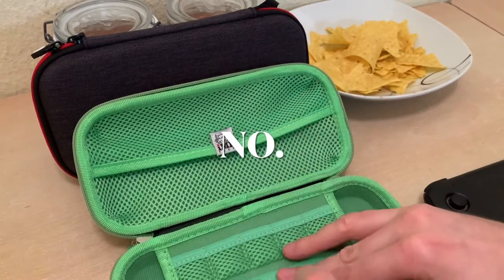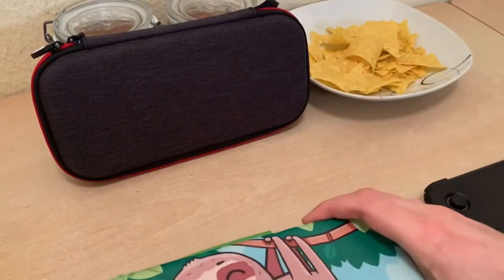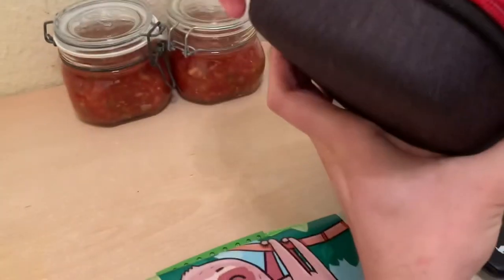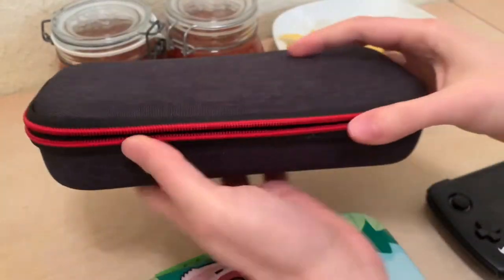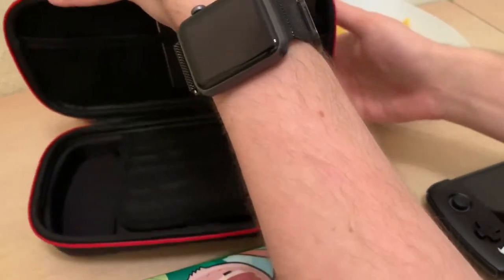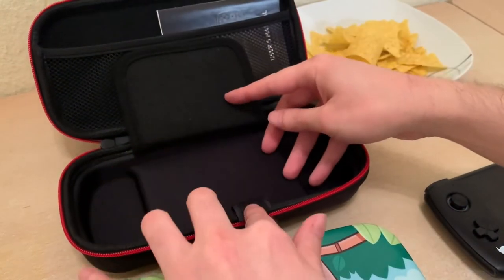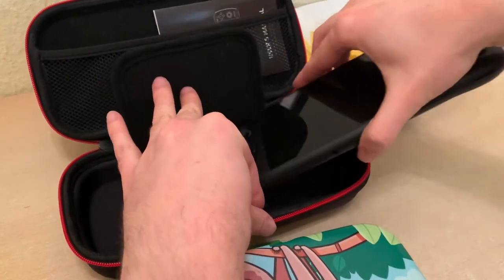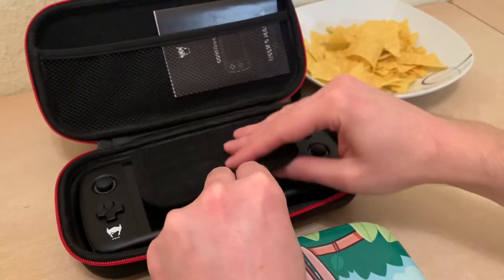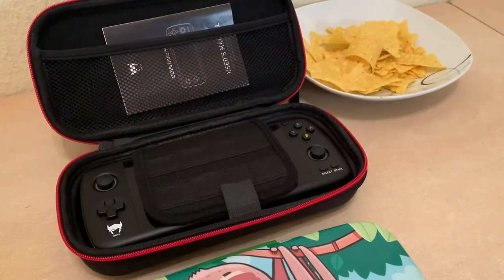But this case is gorgeous. I don't know if I'm going to be keeping it or giving it to a friend. But I do recommend the official AYN case. And we've got this little tab here — this fits in here nicely, like that. I haven't gotten a chance to travel yet because, well, COVID. But I highly recommend it.